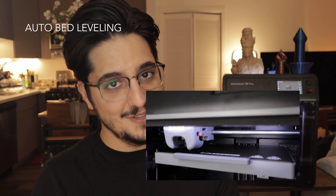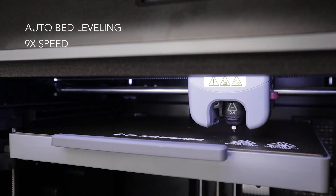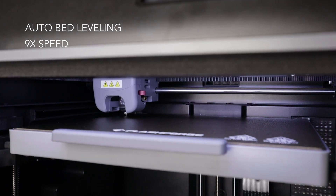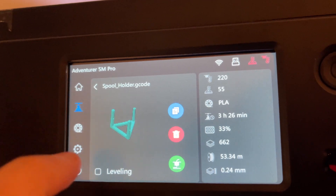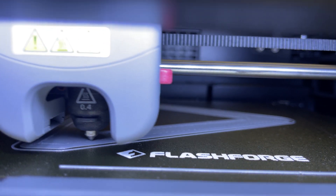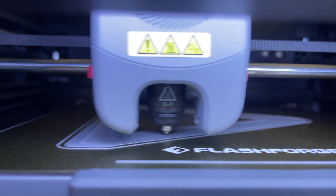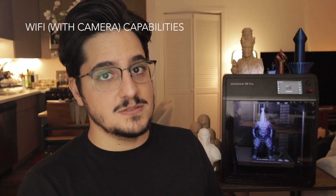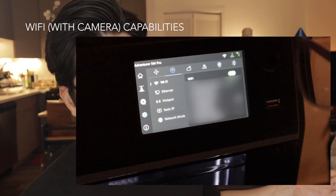And speaking of peace of mind, let's talk about auto bed leveling. I cannot stress enough how much time this saves, especially if you have struggled with manual leveling in the past. With this printer, you just hit a button and it does the rest. You get a perfectly leveled bed every time, which means more consistent prints with fewer errors.